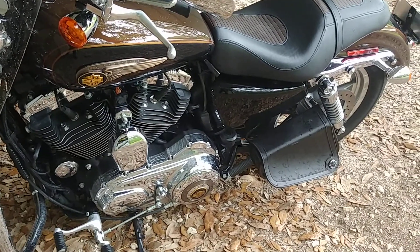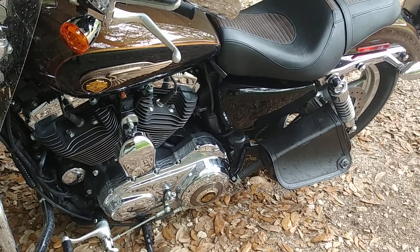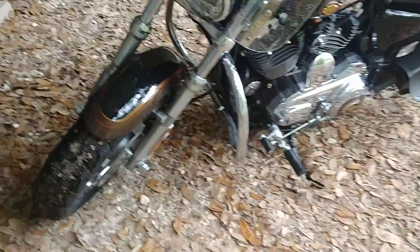The little swing arm side bag does not hold very much. You might stick a quart of oil in there and a few small things, but that's about it. It came with the crash bars.